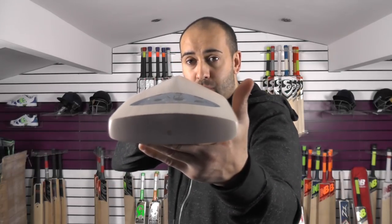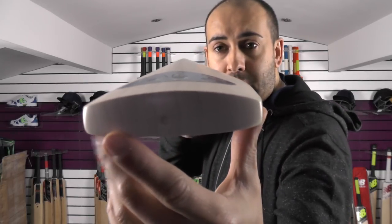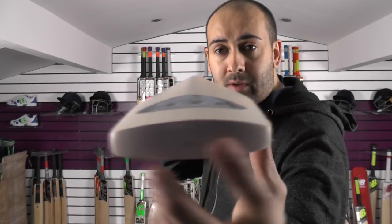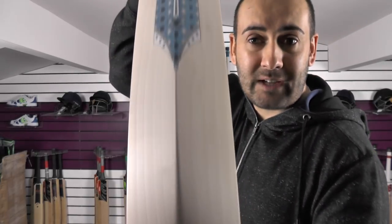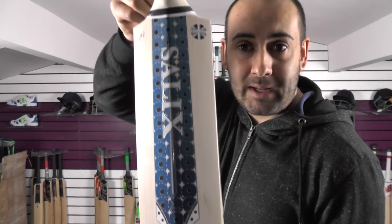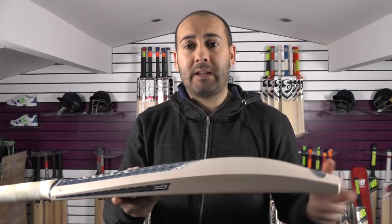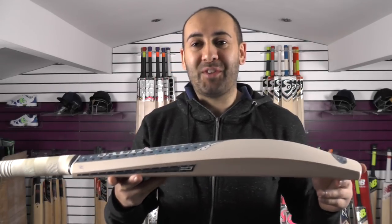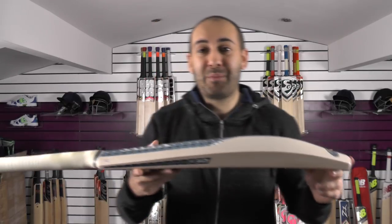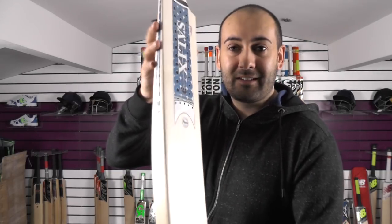If you look down that spine, you're getting a super full profile. There's no wood taken out — it is a convex shape. You're getting nice straight even grains through the toe. Even the toe is nicely polished with a lovely shiny smooth finish. And if you look down the back of the bat, you've got the new 2018 stickers, which are absolutely stunning. A really nice looking bat. In terms of finishing, you're not going to find anyone else better in the world at finishing a cricket bat. This is something you'd probably want to put on the shelf rather than use in a game of cricket — it would be a shame to spoil the looks. It's a work of art, absolutely beautiful.